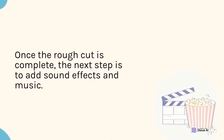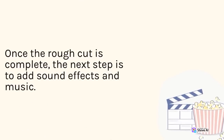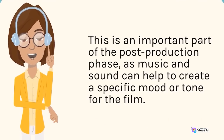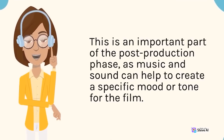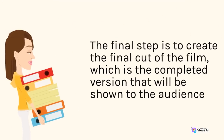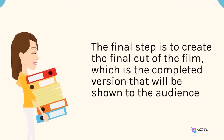Once the rough cut is complete, the next step is to add sound effects and music. This is an important part of the post-production phase, as music and sound can help to create a specific mood or tone for the film. The final step is to create the final cut of the film, which is the completed version that will be shown to the audience.